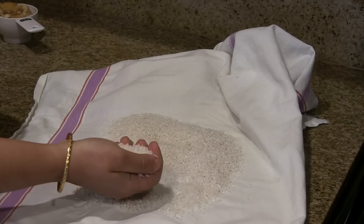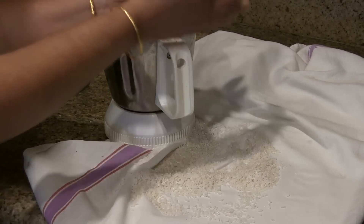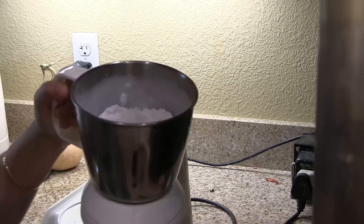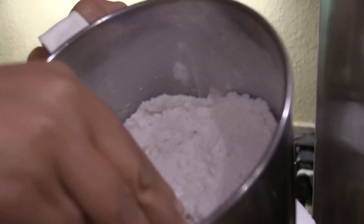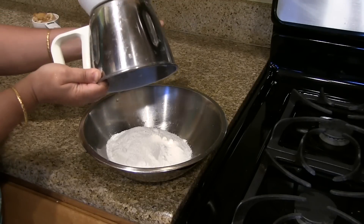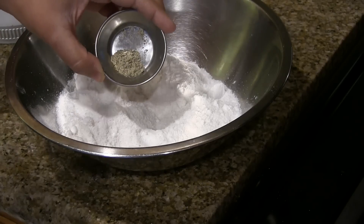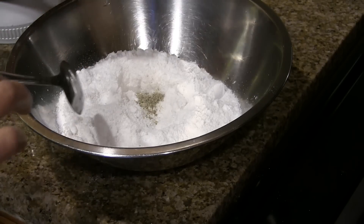I am going to grind it to a fine powder. It has to be like this fine powder. We have this powder ready. Add the cardamom powder to this flour and mix it well.